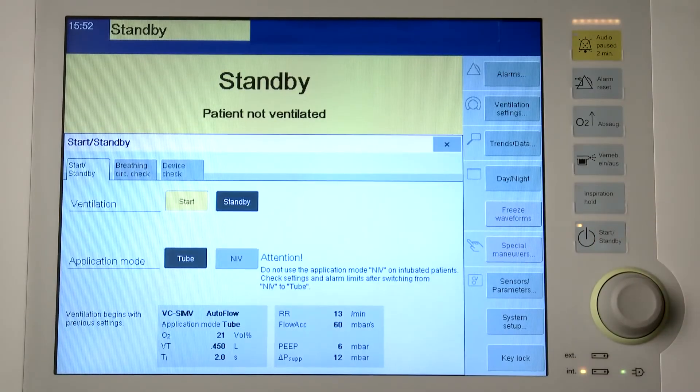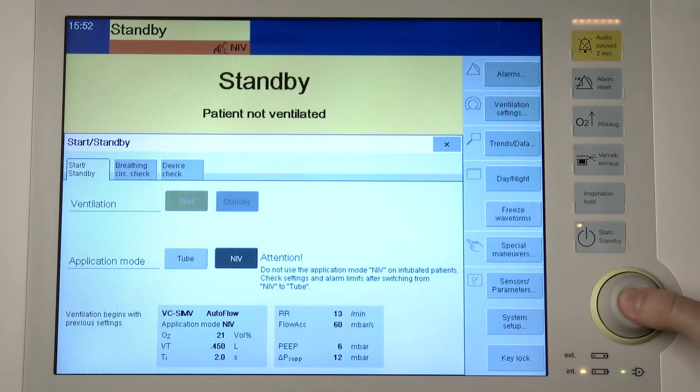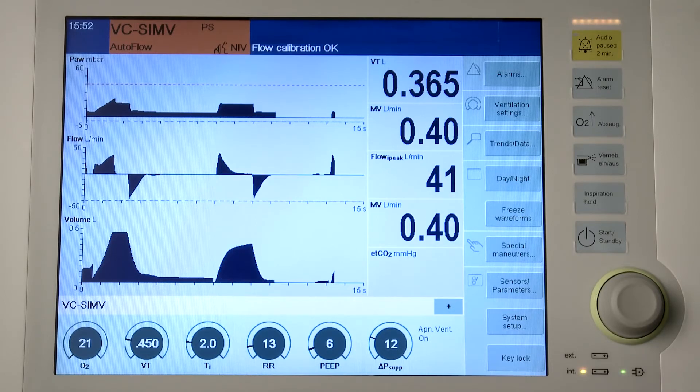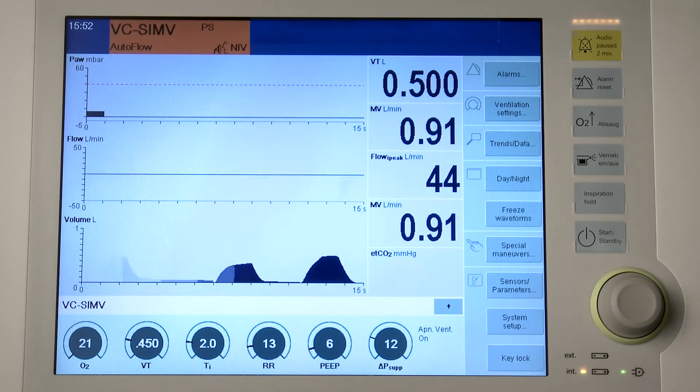Not all ventilation modes are selectable for the use of non-invasive ventilation in the NIV application mode. Leakages are greater with non-invasive ventilation than with invasive ventilation. Savina 300 takes into account the leakages in the NIV application mode accordingly. The inspiratory trigger is automatically adapted to the measured leakage. The measured values for tidal volume are leakage corrected and indicate the patient's actual tidal volume.